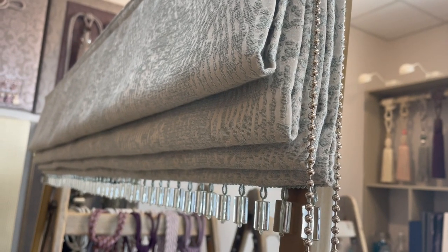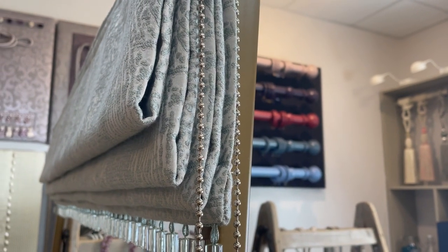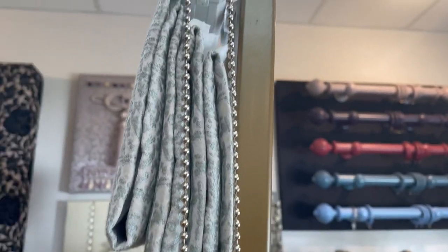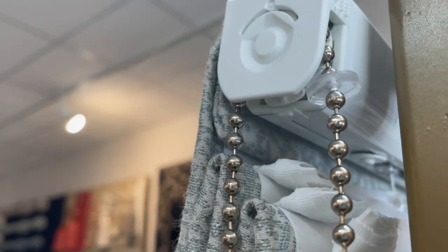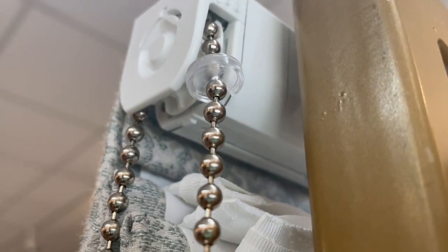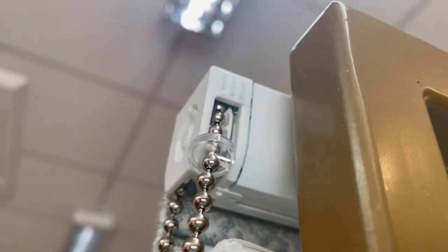Hi everyone, welcome to a quick tutorial for the H700CST, which is our chain stop that prevents over-winching on Roman blinds. This can be used on any of our one-to-one control units, and here is the little chain stop. As you can see, it's transparent so it's very discreet, and it's UV resistant so it won't go brittle over time.